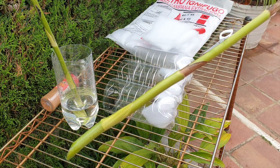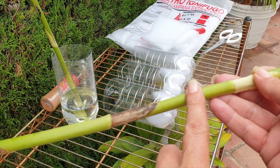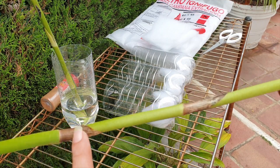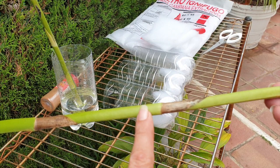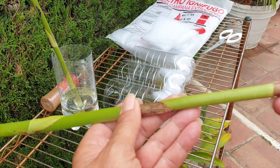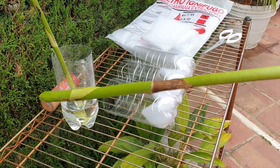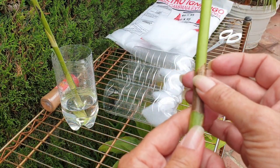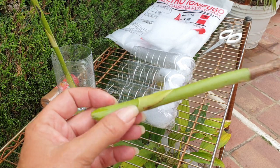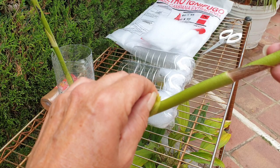That part is done. Now, last year I went node by node and cut the spike; this year I'm going to leave a lot more of the spike on. My thinking is that last year it failed because whatever energy was in the spike deteriorated too fast and couldn't provide the little growth that did start to grow with any nutrients, because I had taken off too much of the spike. Each node here is capable of producing another plant.